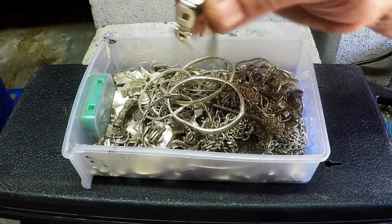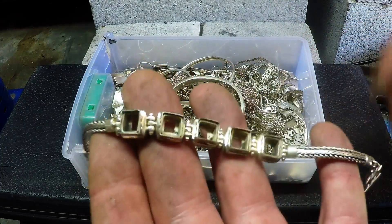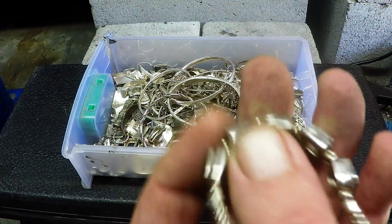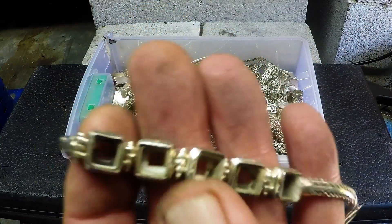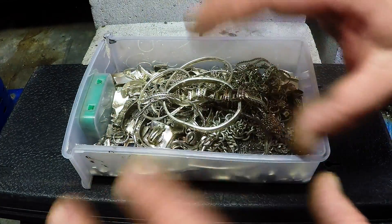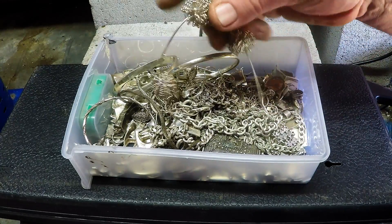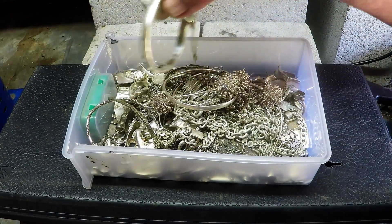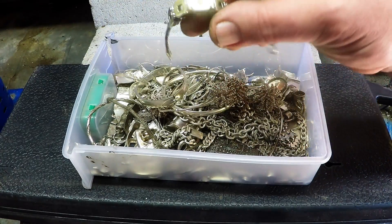I've got about just over a kilo here of jewelry, so I thought why not just melt it down into an ingot. You can get sterling silver jewelry in bulk lots for scrap on eBay and places like that. You can even go to garage sales or car boot sales and find little trinket boxes with assorted jewelry — costume jewelry and some silver. Even the costume jewelry sells quite well on eBay, especially if it's old and unusual pieces.